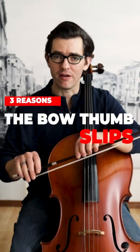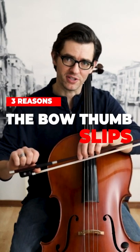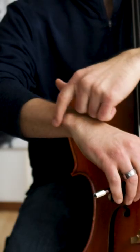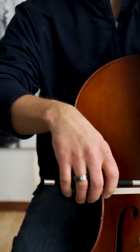Three reasons why the thumb slips out or slips under the bow stick while playing. Number 1: Angle of the hand to the bow. When the wrist and hand are too straight or too flat, the bowing mechanism of the right hand in the arm cannot flex and move with fluidity.